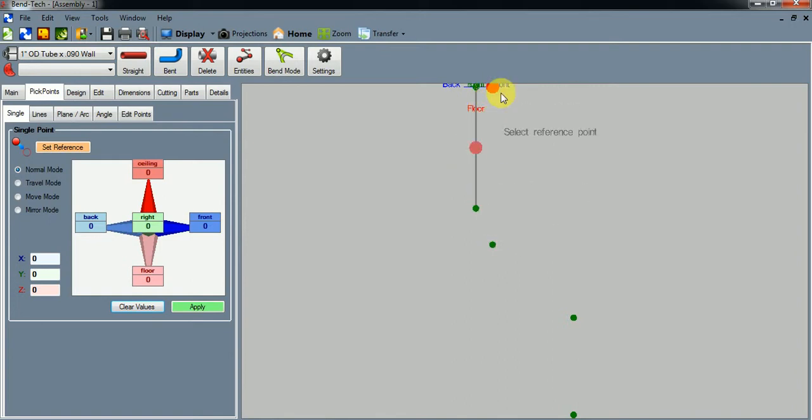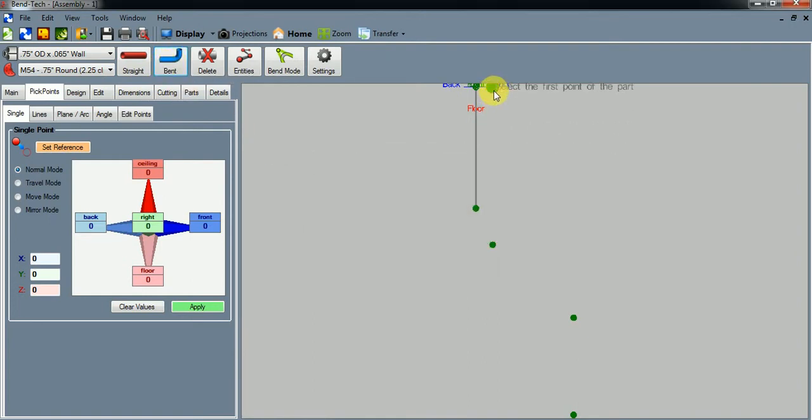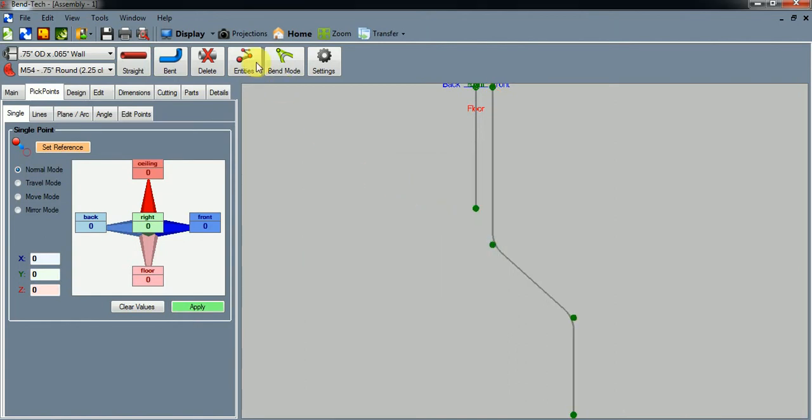We basically have one leg coming down with two bends. Let's change our material — we'll use three-quarter inch OD tubing. I'm putting in my three-quarter inch Model 54 die. Let's go to Bent Part — we're going to have two bends. Connect the dots: that's our first bend, this is our second bend. Let's call this the right leg and hit OK.